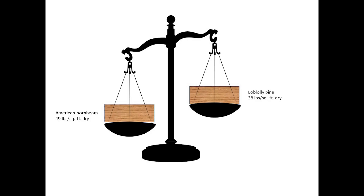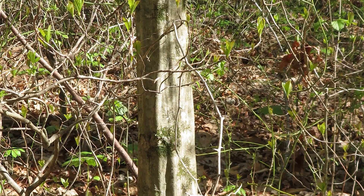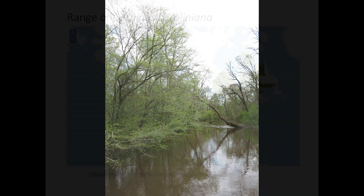The wood is very hard and heavy, weighing 49 pounds per square foot when dry, compared to pine which is 10 pounds lighter per square foot. It's also called blue beech or water beech, as it doesn't mind wet soils and its bark resembles beech bark. You can find Musselwood growing in anything really, from sun to shade and wet to dry soils, but it does have some preference for shady stream sides.